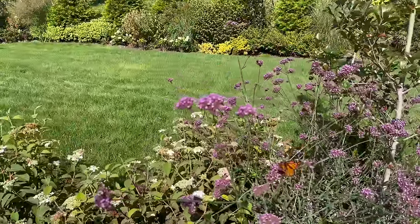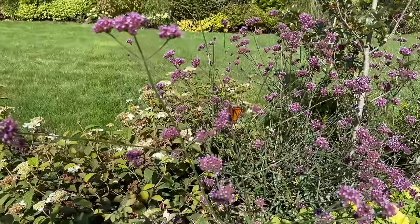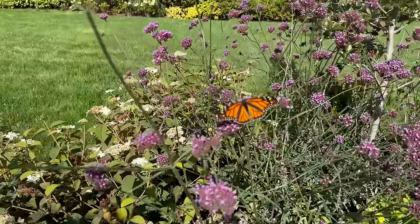We're a little far north for this monarch — it needs to get on the move to the south.